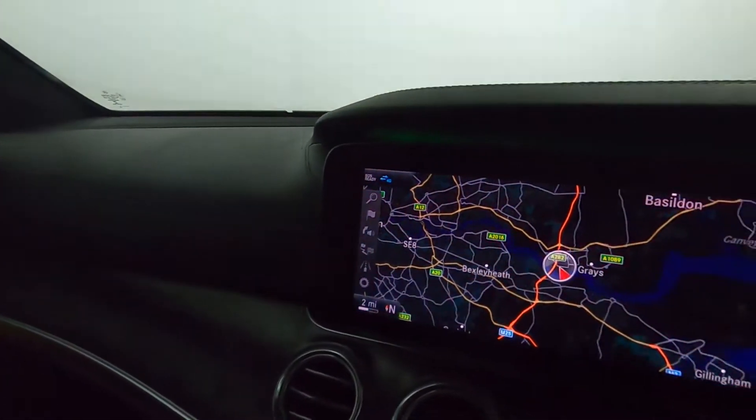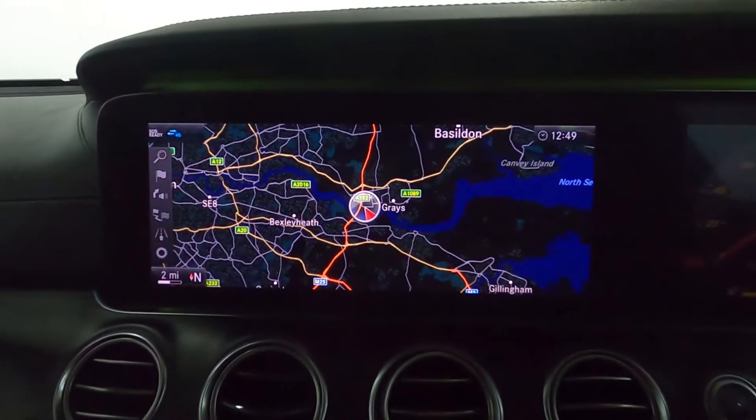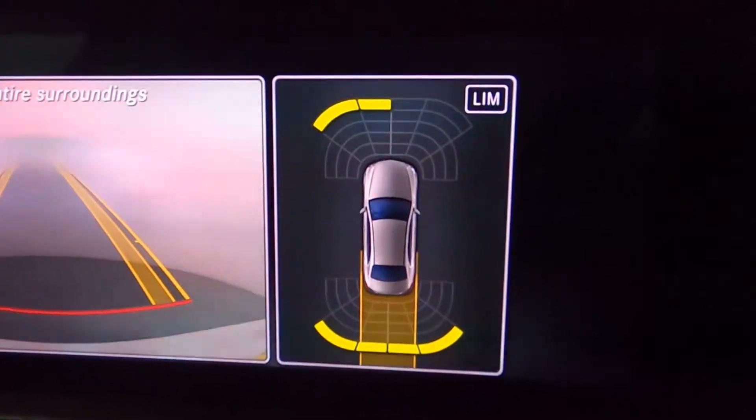On the nice big clear screen, you've got maps, radio, Bluetooth, and USB. And if I put it into reverse, you also have a camera which displays on the screen, and you can see the sensors I mentioned earlier.